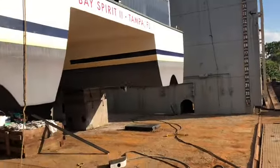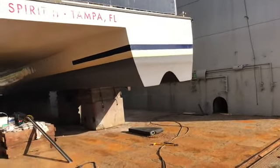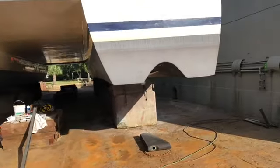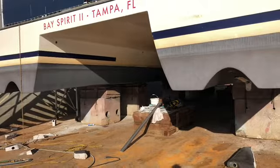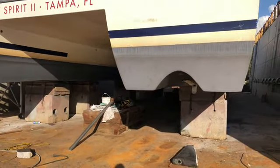That's what she looks like with those skeggs off. We're going to cut down those little pieces that are left and form them up. We'll be ready for fiberglass shortly.